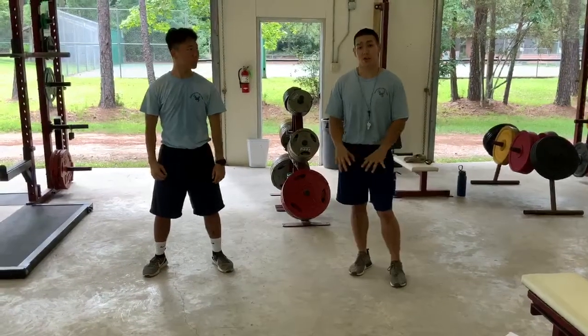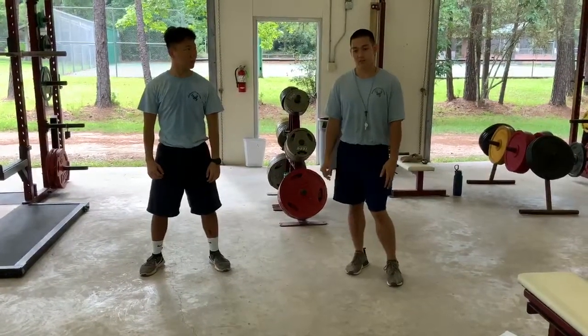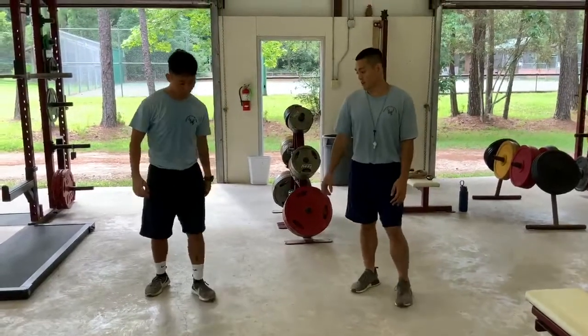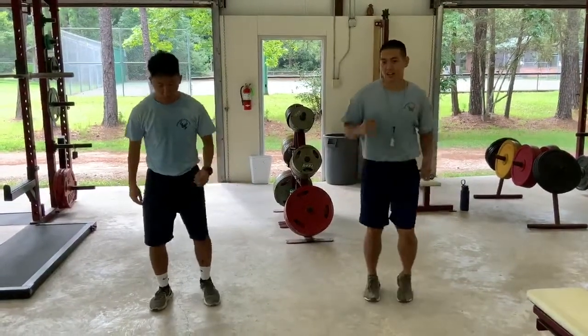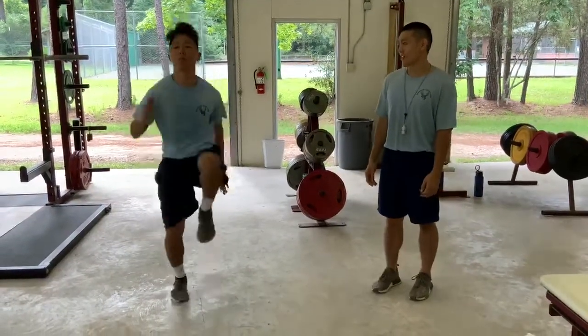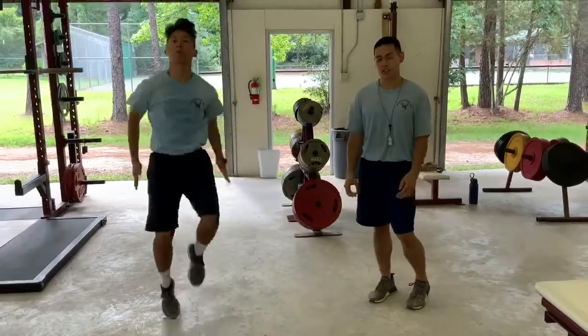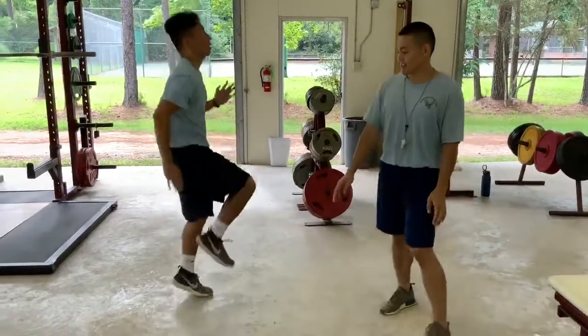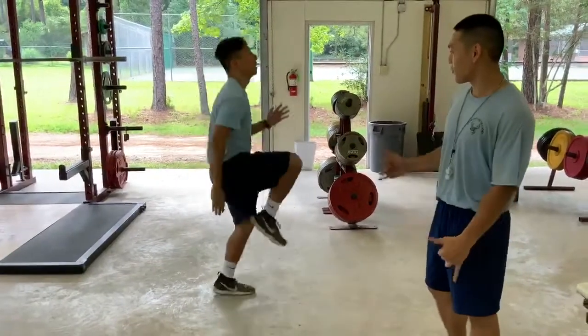Now we have lower body dynamic stretches. First we have high knees — all you want to do is bring your knees up to your chest and run. Keep your knees high, keep your body upright, and breathe. Make sure you breathe during all these stretches. From the side, you can see Coach Lim has his knees coming all the way up to his chest.